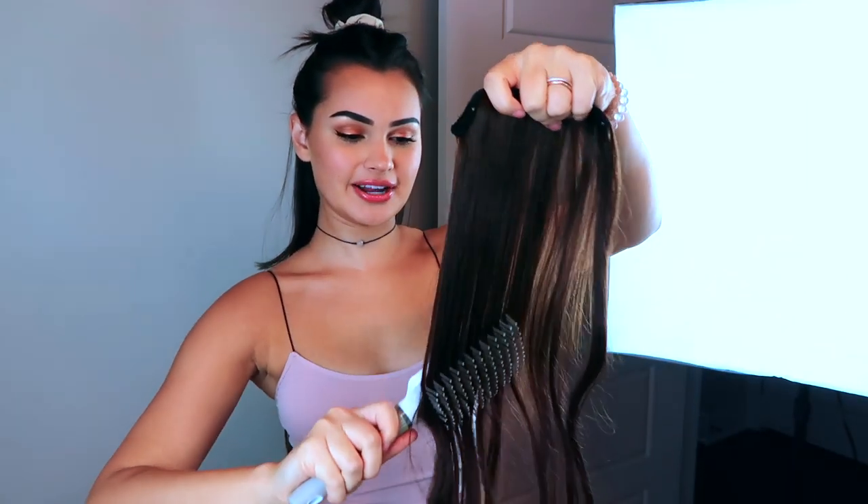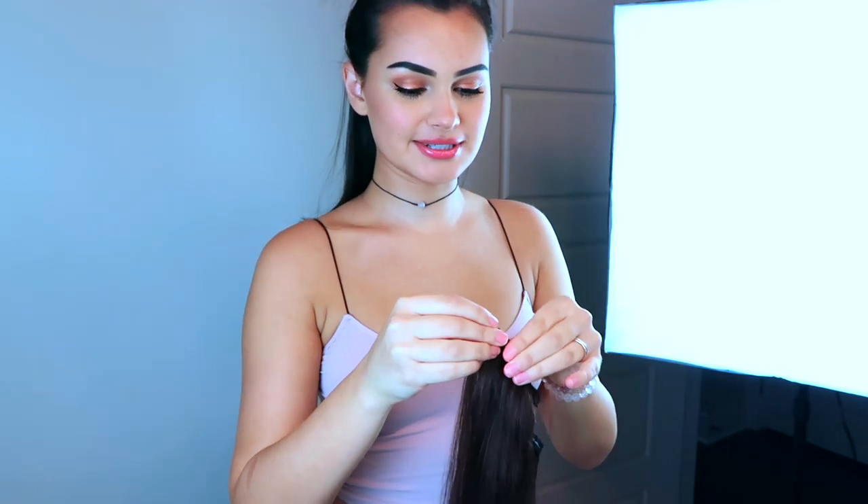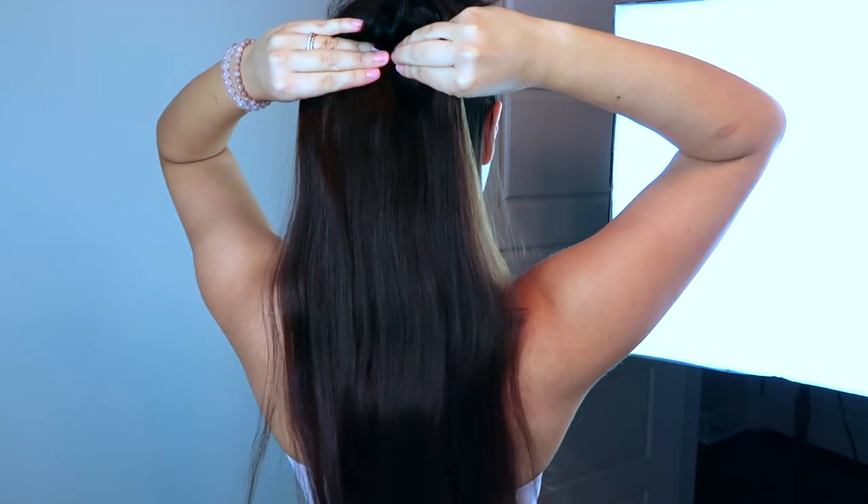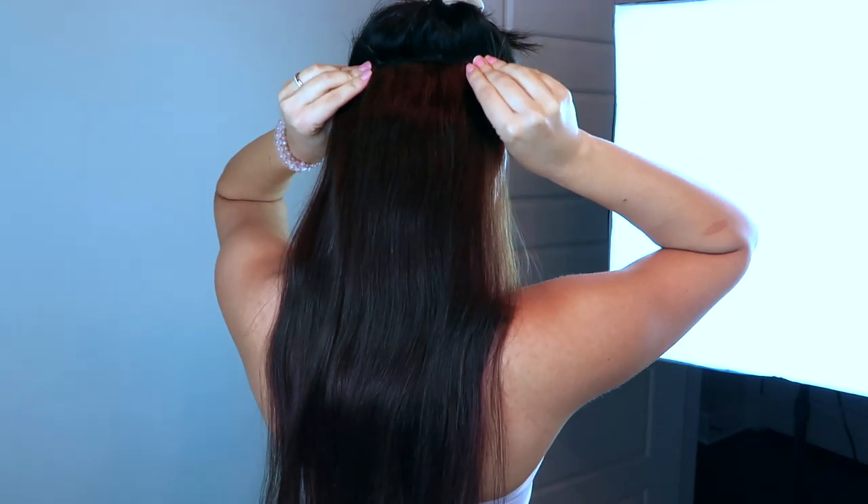Let down a little more hair and section it again — just another thin section kind of above the ears, keeping it as straight as possible. Take another three-clip piece, brush it out, unclip it, and stick it at the root. When you clip it, make sure it's not pulling your hair or anything — make sure it's very comfortable because you're going to be wearing this all day. Go to the root and clip.